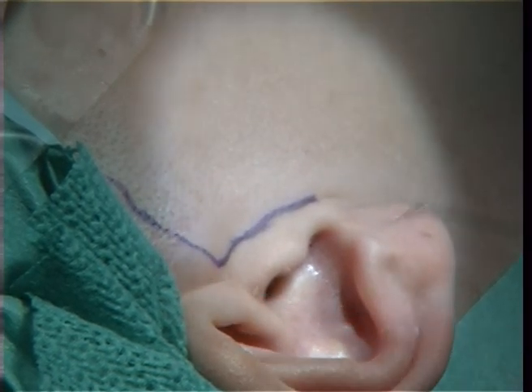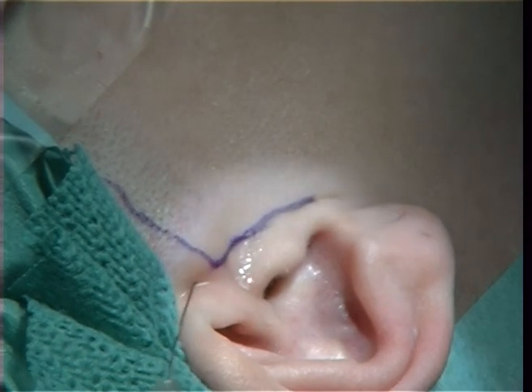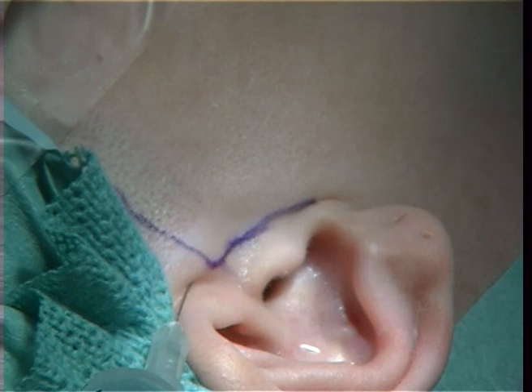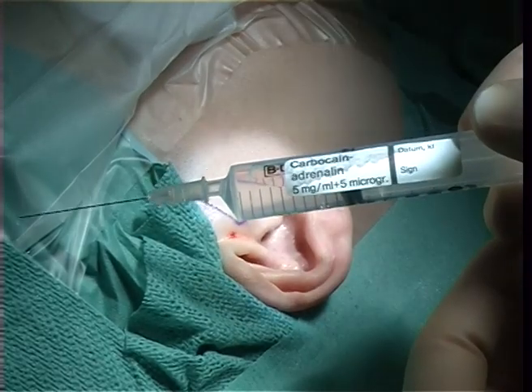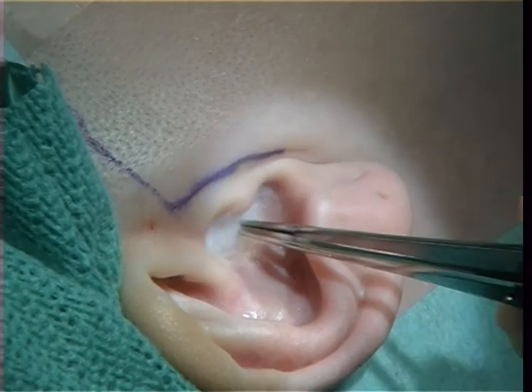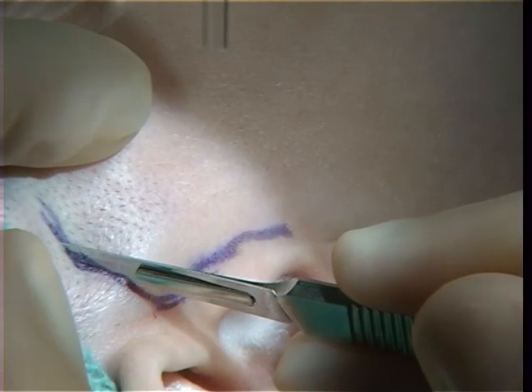We give some local anesthesia to avoid bleeding. There is adrenaline and carbocaine in the syringe. We also put some injection down over the joint area.